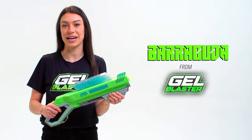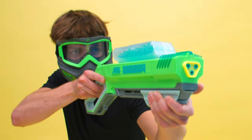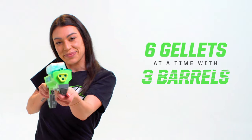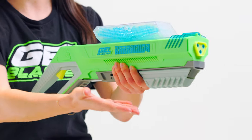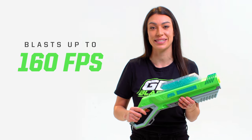This is Barracuda from Gelblaster. Barracuda features a revolutionary pump-action design which blasts up to six jellets at a time out of three individual barrels. This simple pump-action packs plenty of power and blasts jellets up to 160 feet per second.